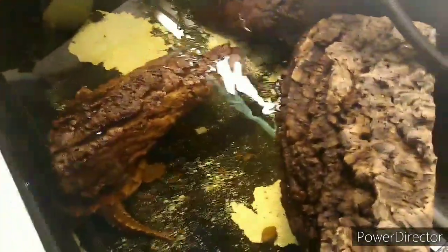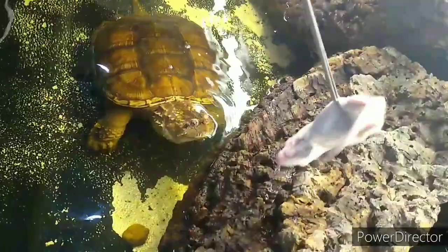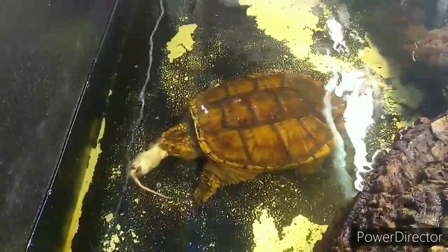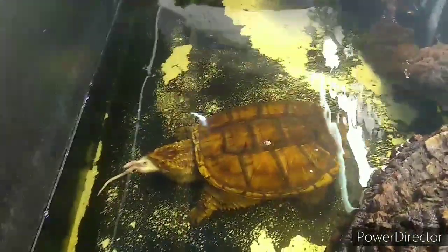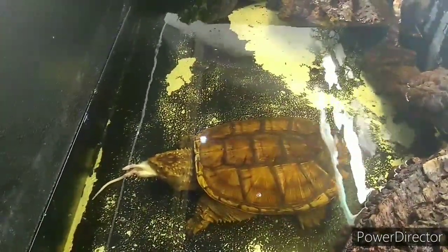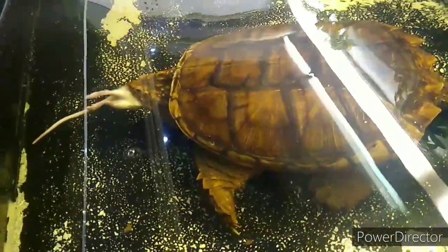So here we are guys, we're at the beast's tank. We're showing it's dinner time. Oh, see? Didn't he like that? You going to come out and get your dinner? Come get your dinner then. Oh, look at that! What a beast. Two, three bites and it's gone — just inhales it. So there we go everybody, hope you enjoyed the video. I'll see you in the future. Bye!